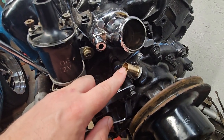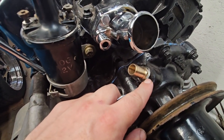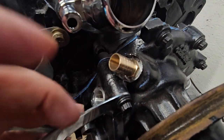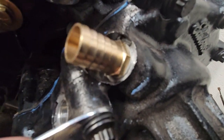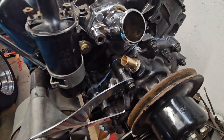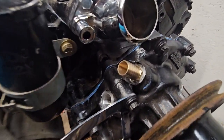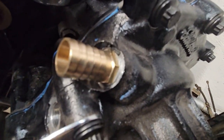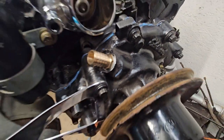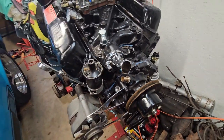I found this M16 to fitting nipple on Amazon and I put one of the crush washers on. I am not sold that this is gonna work — I didn't put any sealer on there, hopefully that crush washer does its thing, but there's not a lot of thread engagement on that.